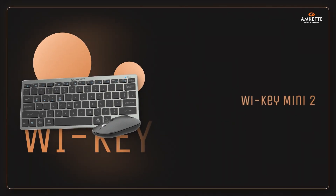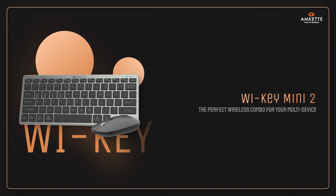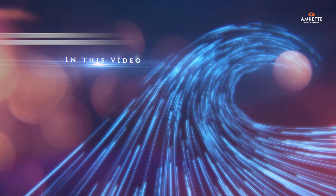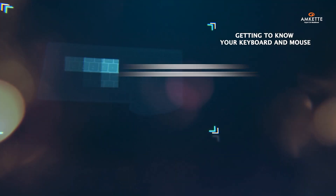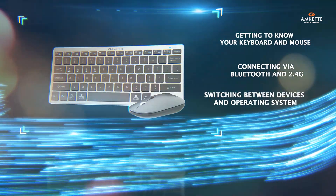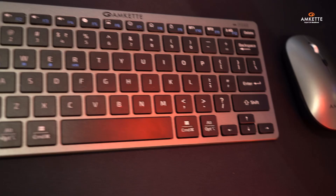Welcome to your Y-key Mini 2 experience, the perfect wireless combo for your multi-device modern workspace. In this video, we'll walk you through everything you need to know — from what's in the box, getting to know your keyboard and mouse, connecting via Bluetooth and 2.4GHz, switching between devices and operating systems, and exploring some handy features designed to boost your productivity.